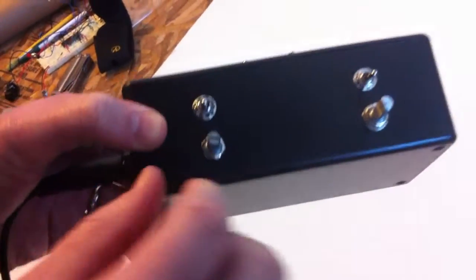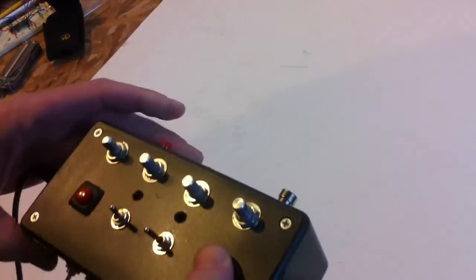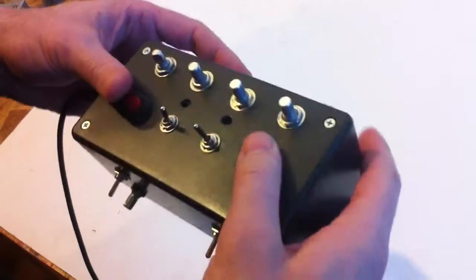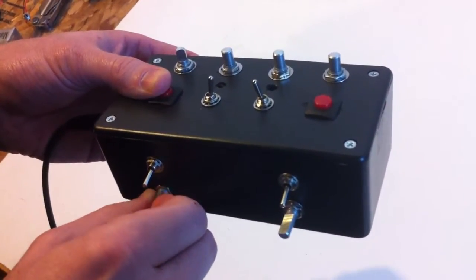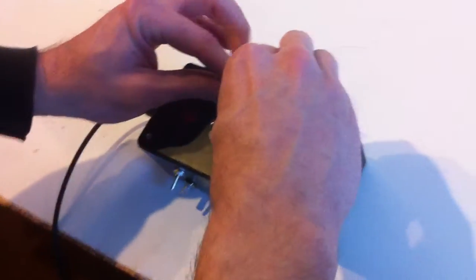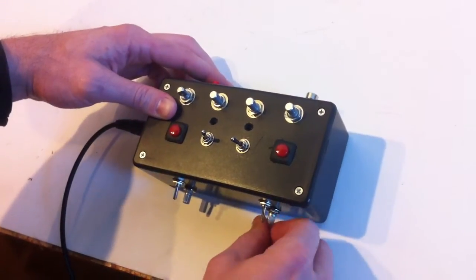We've also got a star kind of cutoff for the voltage here, so you can kind of...